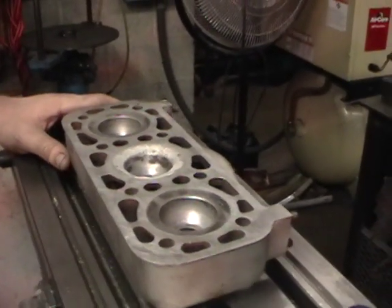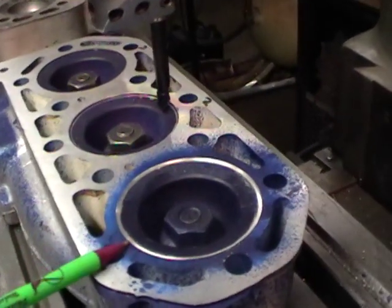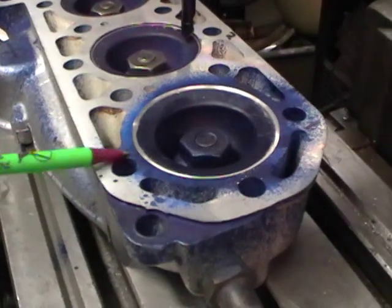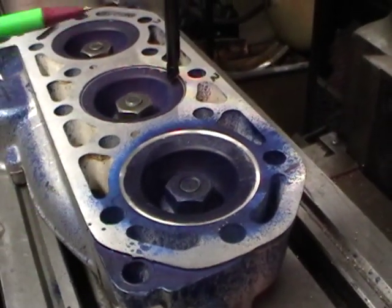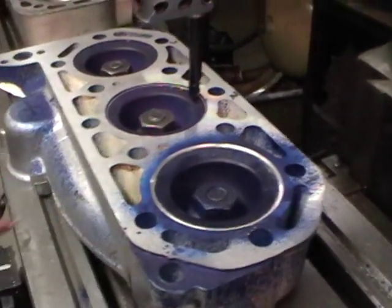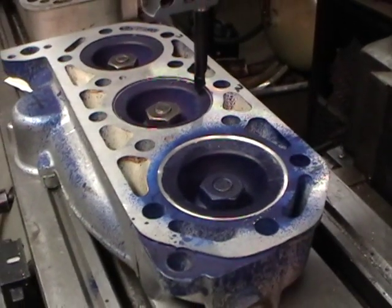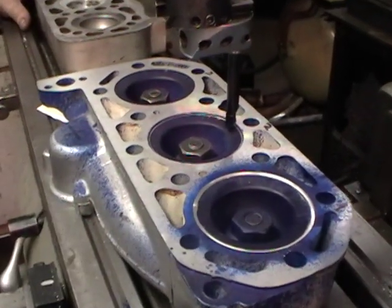Here's one that's even been welded on — someone's tried to fix it up a little bit. We've got to get this area back down deeper on this one because it's a 74 millimeter piston. We have to enlarge the whole chamber to begin with and then drop our angle down to get our twenty-eight and a half to thirty thousandths clearance.